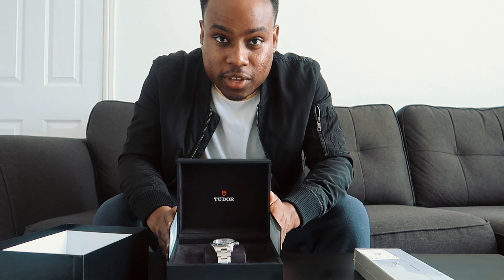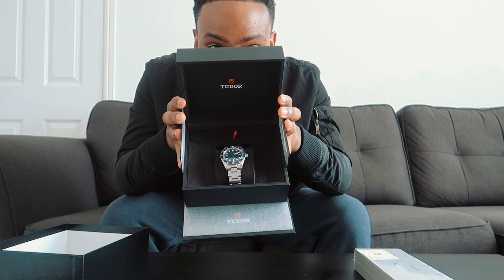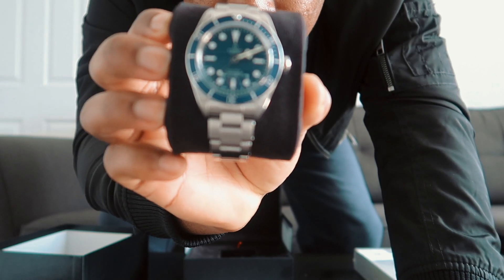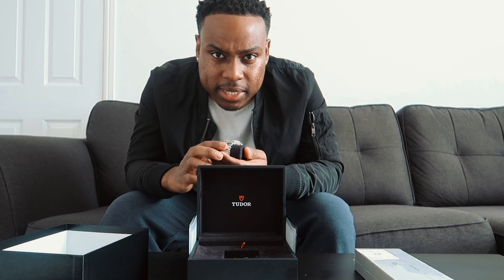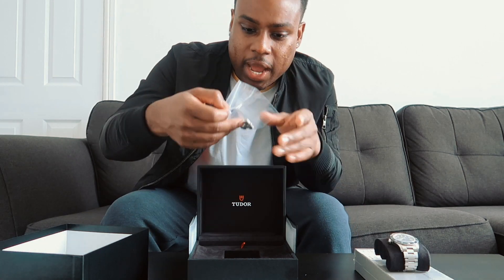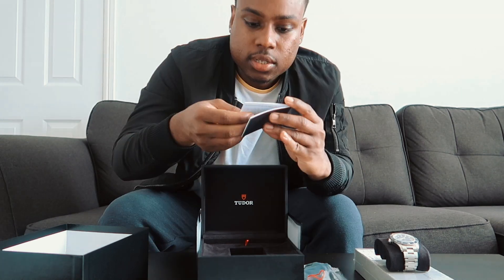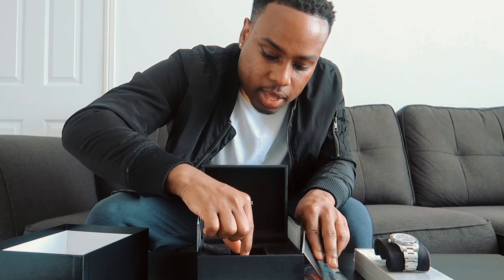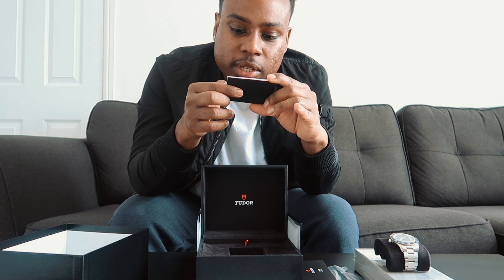In all its glory — the Black Bay 58 Tudor. Look at that beautiful blue dial. I went for the 39 millimeter because the 41 millimeter was a bit too big on my wrist, so the 39 millimeter sat perfectly. I had to take out three links because that's how small my wrist is. This is the tag you get with it — the user manual and the chronometer certification.